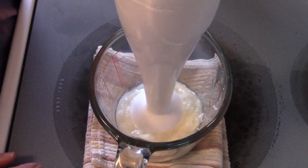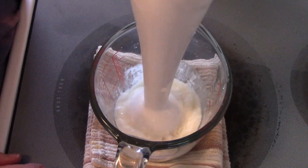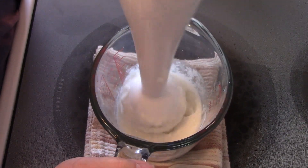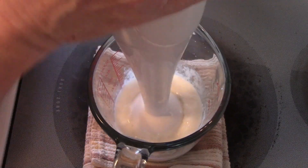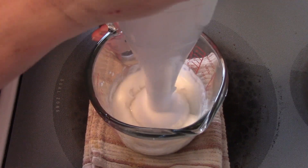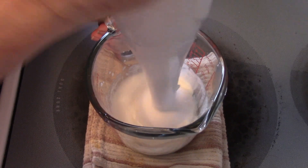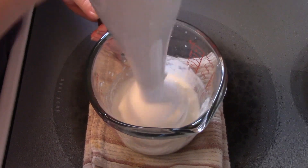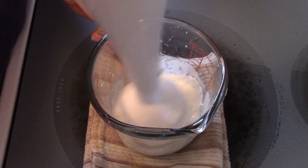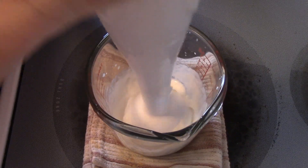I've got my stick blender here and I'm just going to pulse it, because I want the aloe vera gel to mix really well. You don't have to — if it's a bigger batch, then by all means blend it like there's no tomorrow. But because this is a smaller batch, I just need to pulse it.